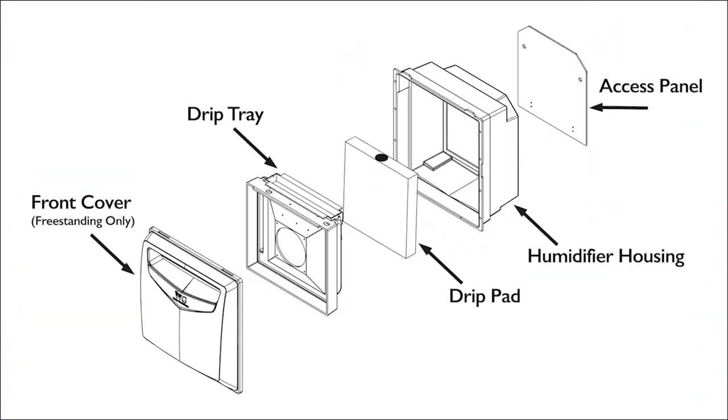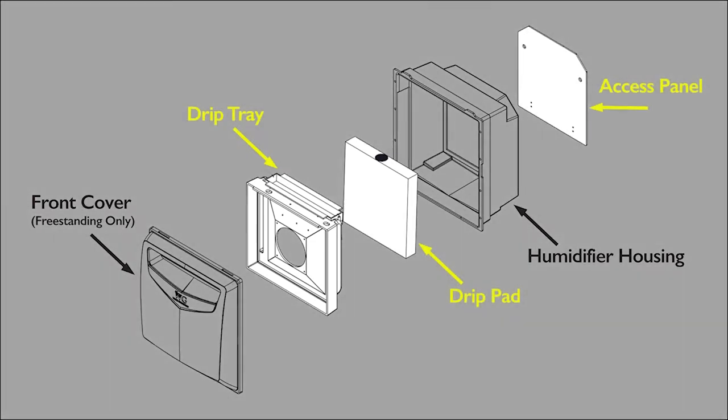Our wine cellar humidifiers feature commercial grade and lightweight corrosion resistant components. The humidification system uses an evaporative drip pad system that features a removable cover and cleanable pad for easy access and maintenance.